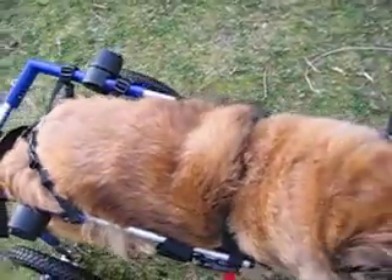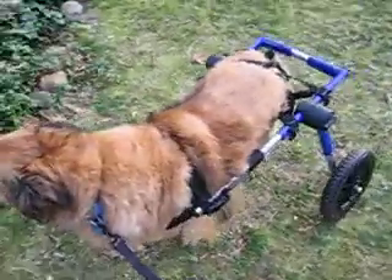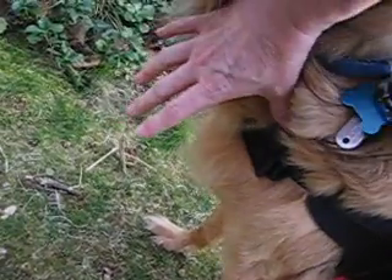He seems to like the leg loops better, except he's leaning against it, so that's not going to work. We also lengthened the cart extenders, but that didn't work because it left a lot of room in front with this harness.